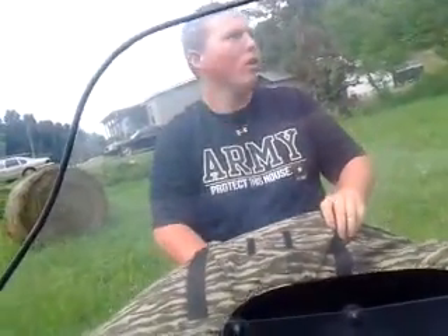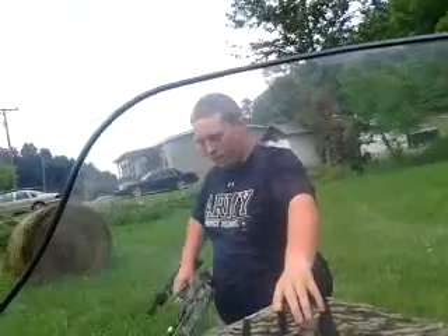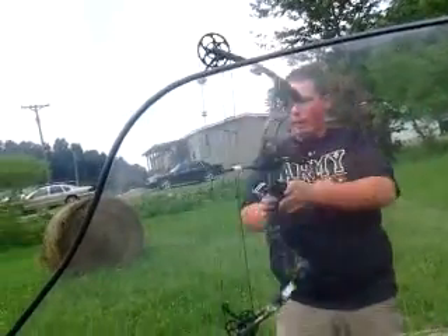Hey guys, welcome back to How It Out, but we're over here in the field. That's the target we're going to shoot at. That's our PSE Vengeance.